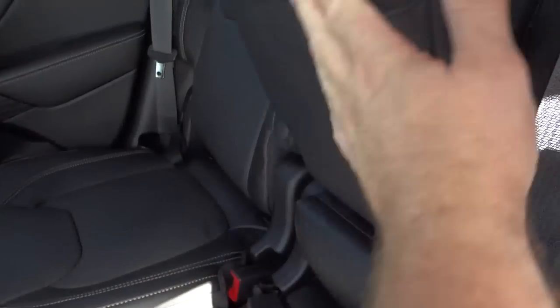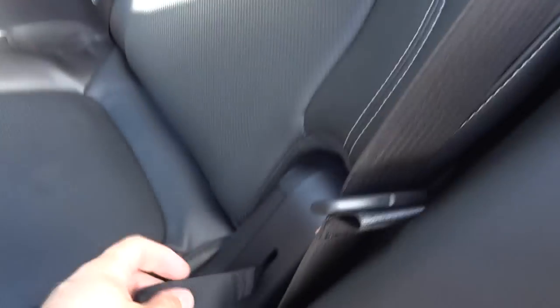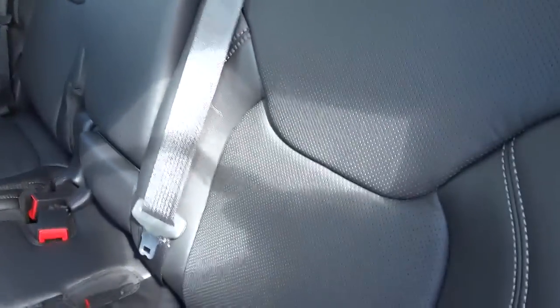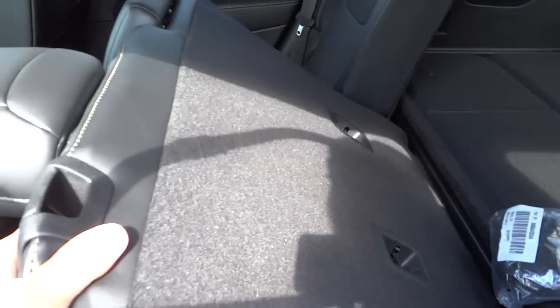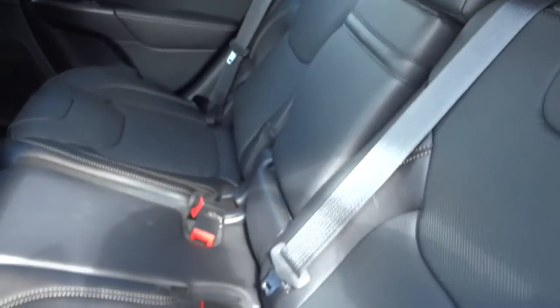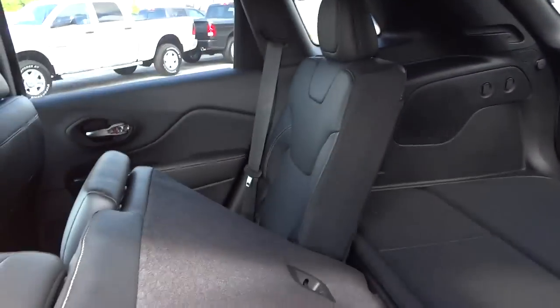The rear seats can actually slide forward and backward a little bit, which is pretty neat for a back seat. There are cup holders, armrests, an AC adapter, and a power outlet. These seats fold down using a little strap — just pull on it. It's a bit tricky one-handed, but you can fold the seat down easily with both hands.